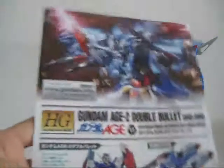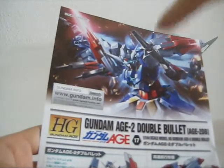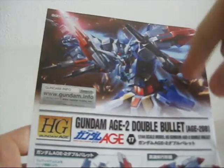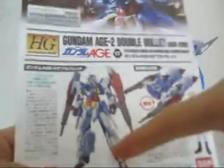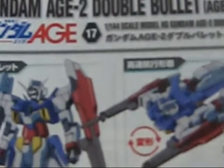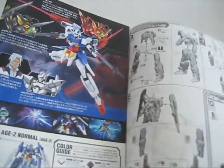I made the mistake of unfolding the manual before filming, so I'm not sure I folded it back correctly. On the front we have the same art as the front of the box, which I love more every time I see it. There's also some other art, and one image which clearly shows the kit's name.